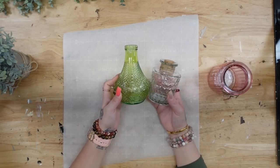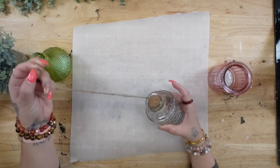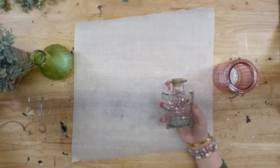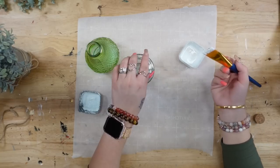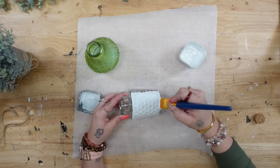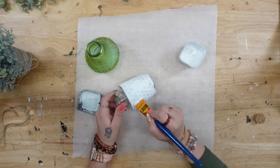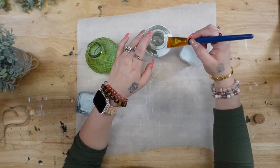For DIY number two and three, I grabbed these jars from Dollar Tree. The clear one looked like little honeycombs to me, and the green one — the little design on the side reminded me of a bumblebee. So I thought they would be perfect for bee decor.